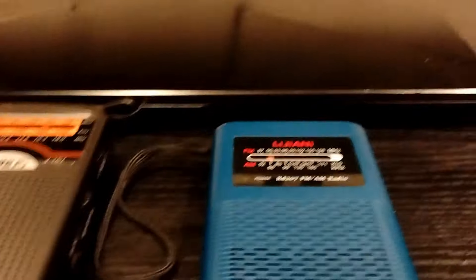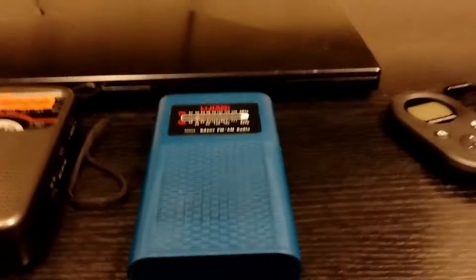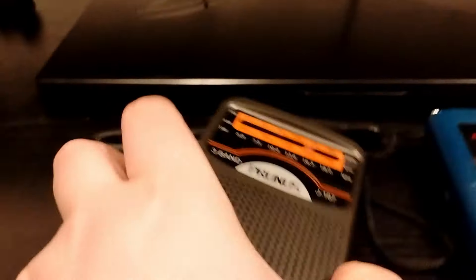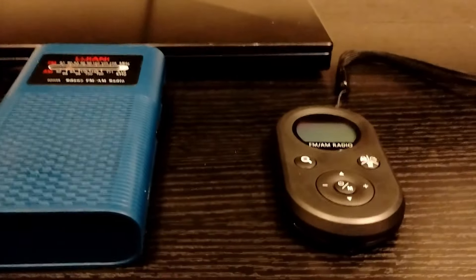Basically, the whole point of this video is I wanted to talk about these radios because someone in your family might have a radio on their wish list and they want one for Christmas. Generally speaking, out of these three, the best one that anyone could use would be this little guy. But keep in mind, this is not an MP3 player. The only one that plays MP3 files is this one in the middle — the other two are just standard AM/FM radios.